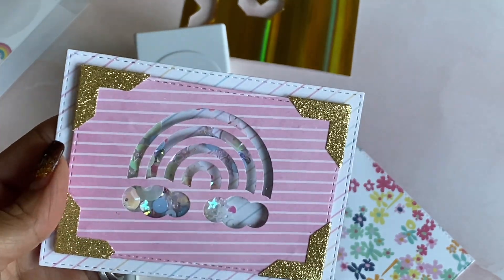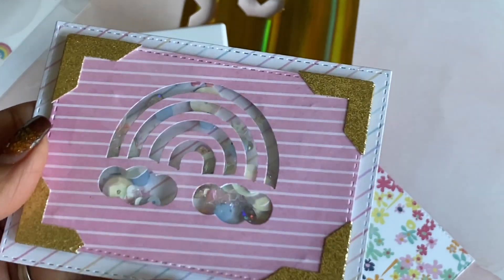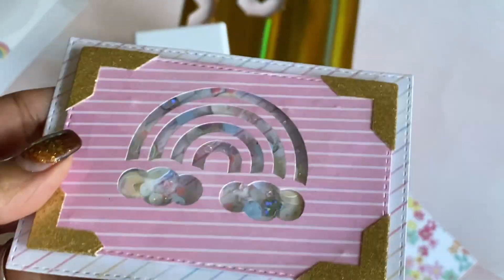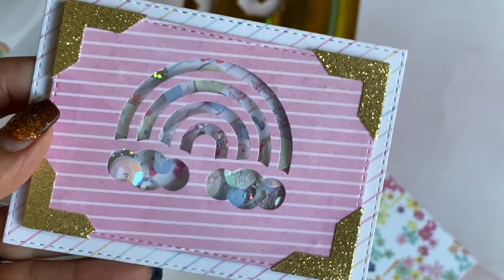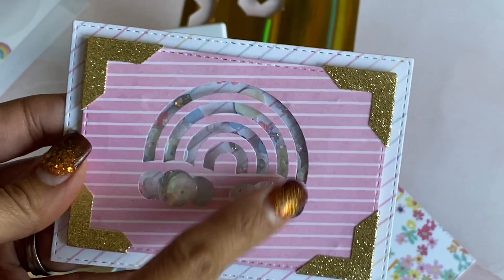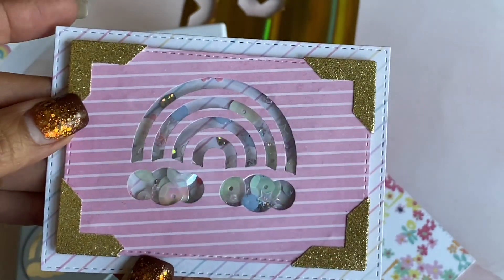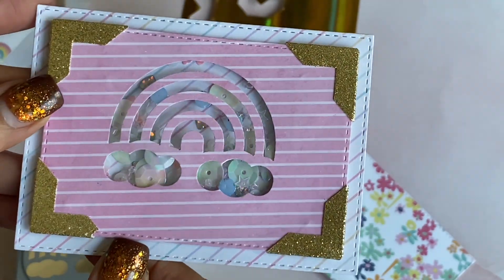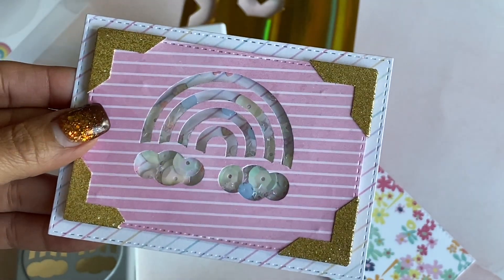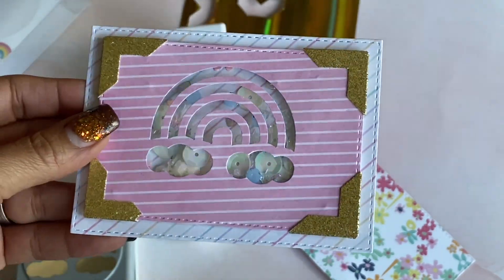I also made a shaker with that rainbow punch — I added a fun sparkle mix, I believe the Buttons Galore mix, which has buttons and sequins in it. Look how pretty that is! I turned this punch into a shaker embellishment. Then I used my corner punch with gold glitter cardstock — look how pretty that is, just layered on my stitched rectangles. I have a cute little embellishment ready to pop on a card, and I can even add a little sentiment.